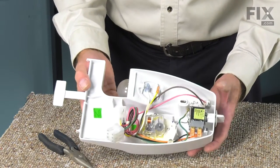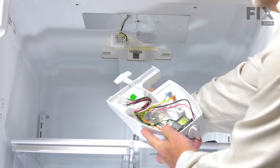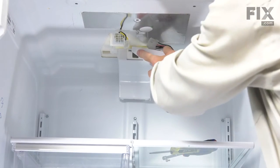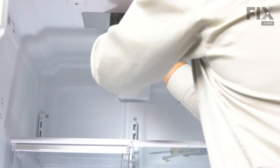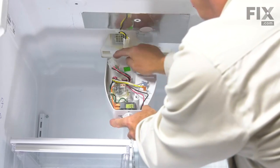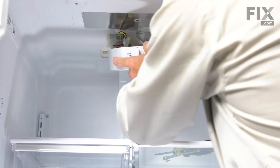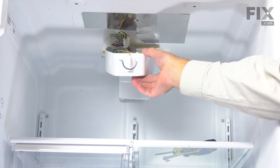Now we can put the housing back into the refrigerator. The first thing we will need to do is insert this tab into the T-shaped opening in the styrofoam — do that carefully so that we don't damage it. Just pivot it into place and pull it forward. Next, we will need to engage the two hooks, one on either side at the back of the housing, into the two slotted openings in the ceiling. Once both of those are engaged, the housing should hold on its own.